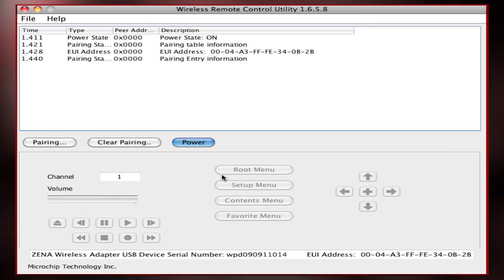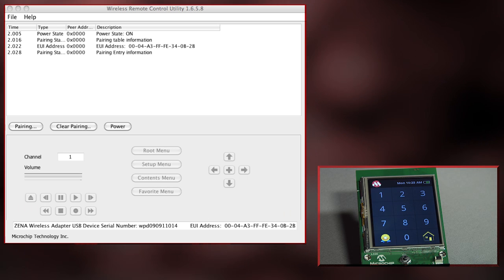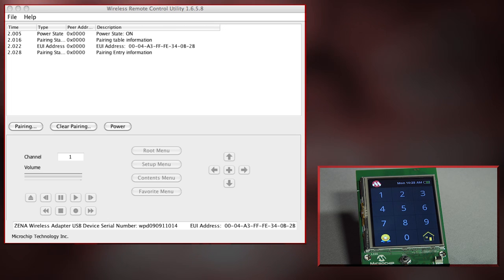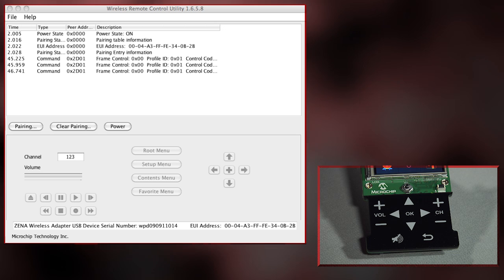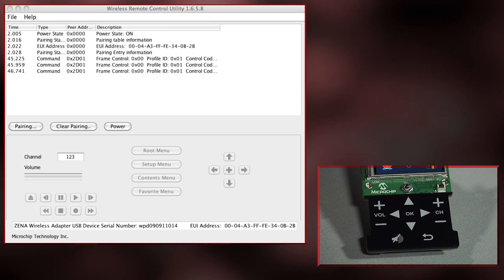The utility then shows messages that it is now connected to the adapter. Now that the communication is established, I can use the remote to send messages to the PC utility. I can type in a channel selection using the LCD touch screen. I can also send messages by pressing on the MTouch panel — this is changing the volume.